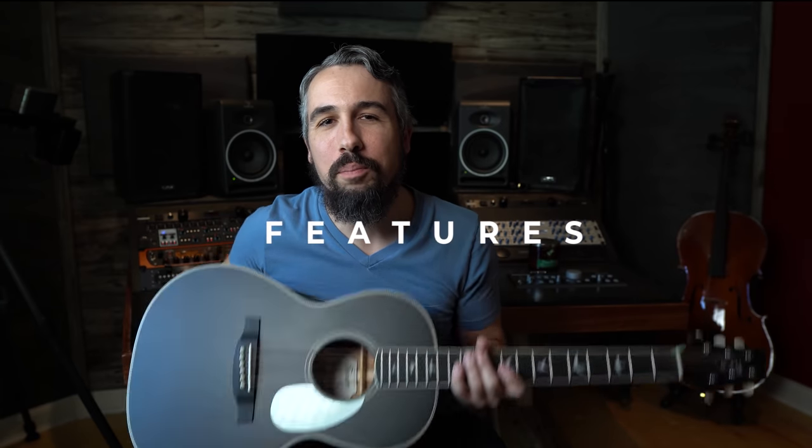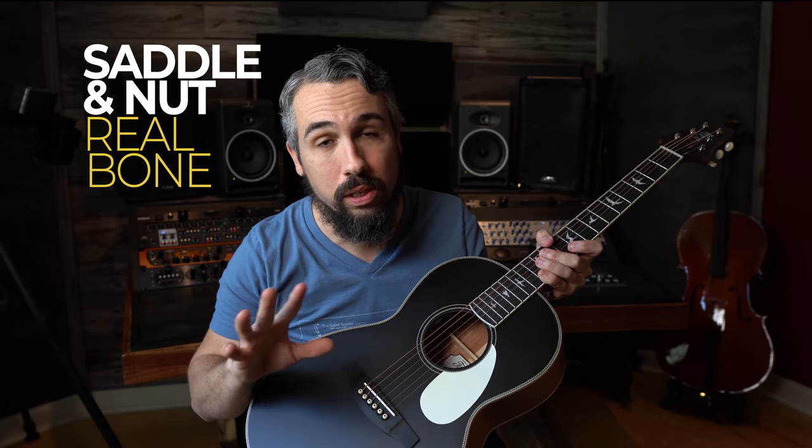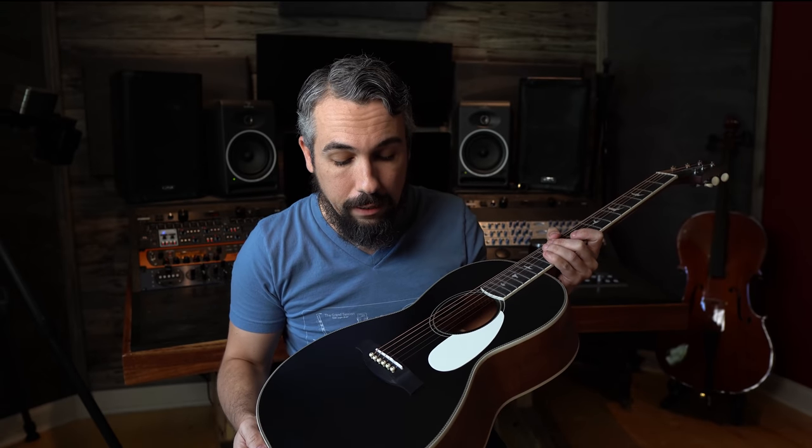The first thing we need to talk about are the features that come with the P20 guitar. The big standout to me is the fact that it comes with a genuine bone saddle and nut, and that's just not something that you see at this price point, ever. It's also going to save you some money from having to upgrade that in the future, so big kudos to Paul Reed Smith for including it right out of the gate.